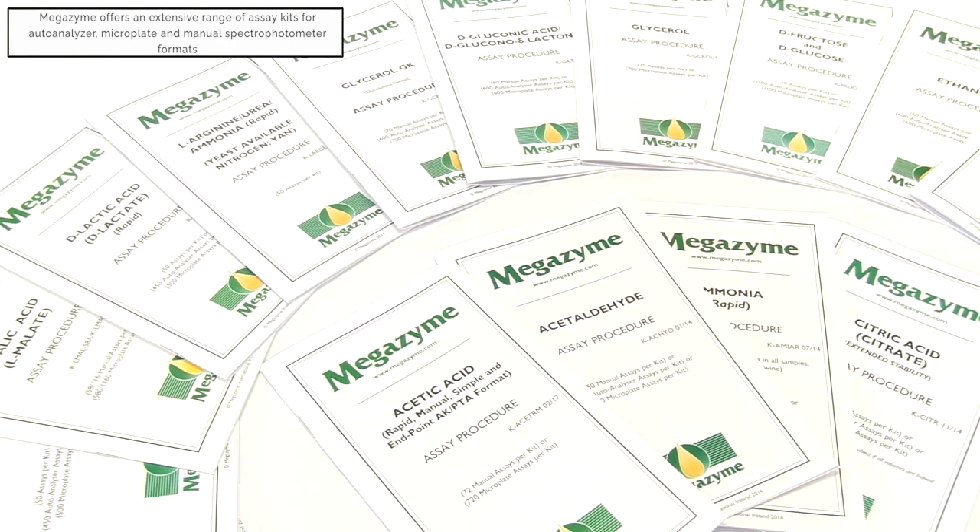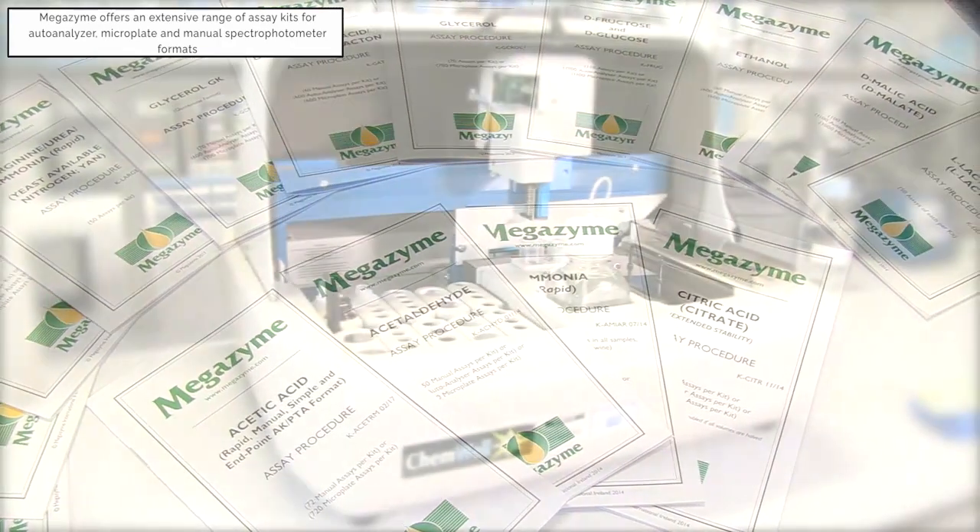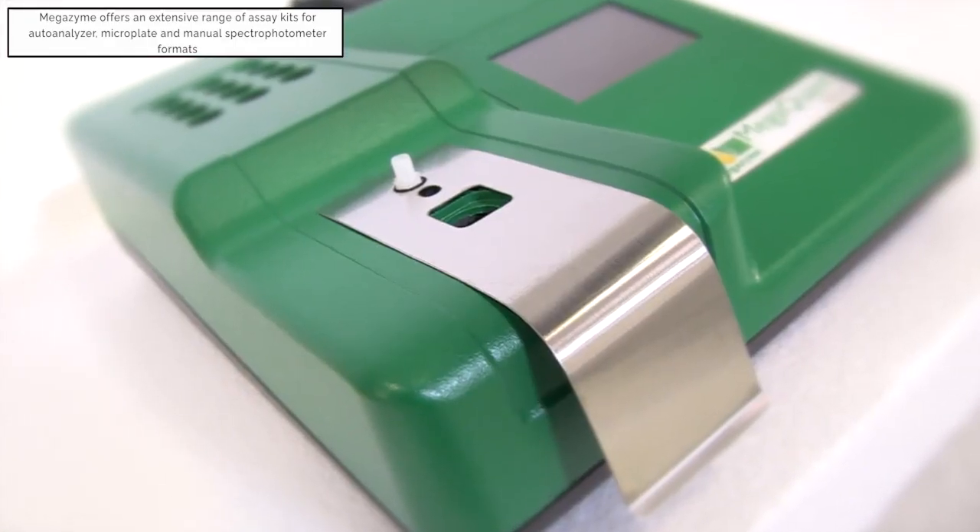Megazyme provides an extensive range of assay kits for use in various assay formats, including autoanalyzer, microplate and manual spectrophotometer.